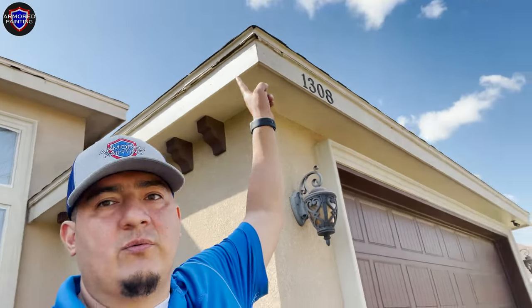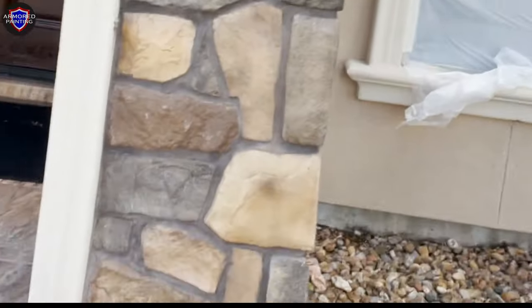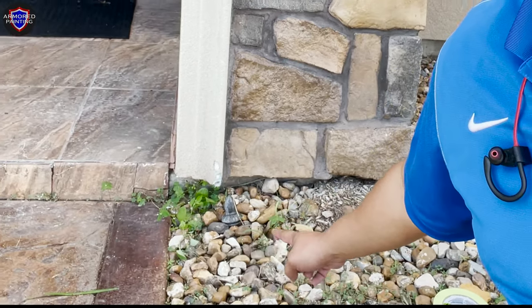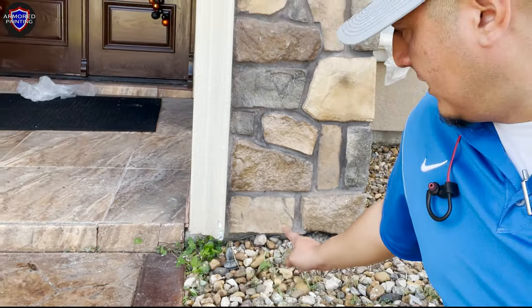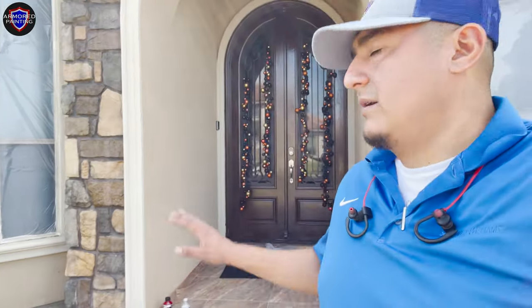We have to repair this corner right here as well. You can see the stucco repairs here — it's chipped right here, which could have been caused by the landscaping guys trimming with a weed eater. That happens a lot on stucco houses.